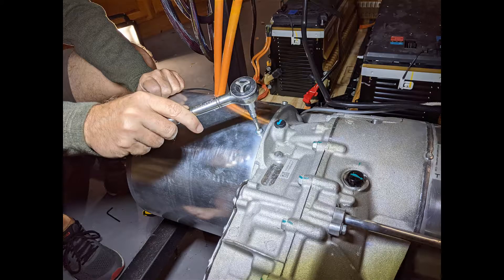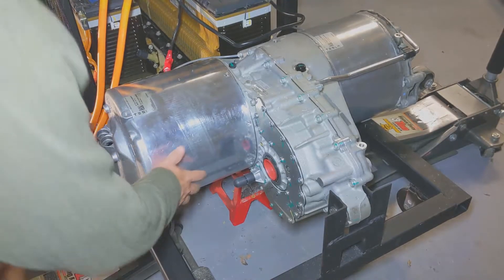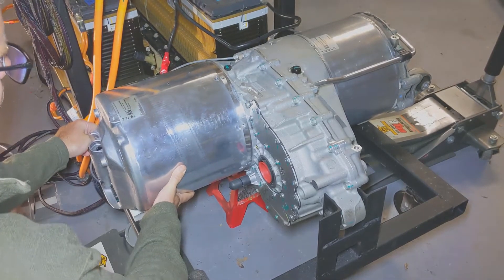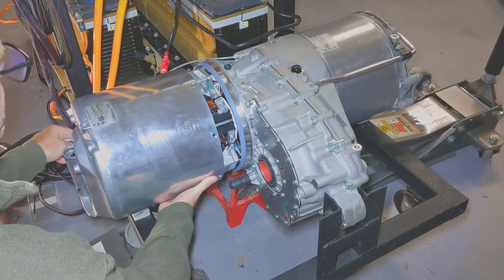Here, you're going to use the T30 to remove all the screws around the perimeter of this cover. And once they're off, you just sort of wiggle the cover off and it pulls straight out. It's pretty simple.